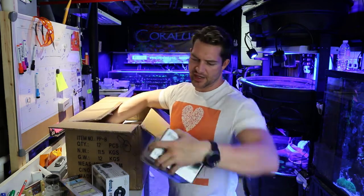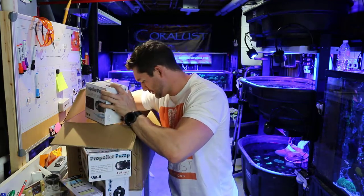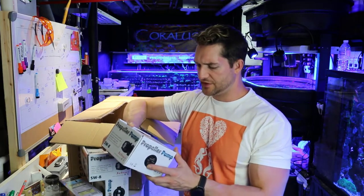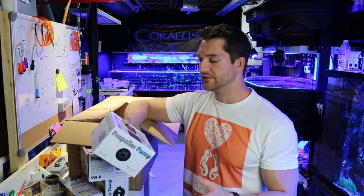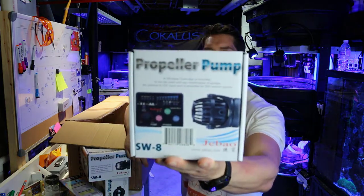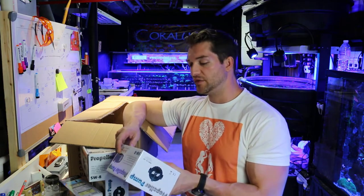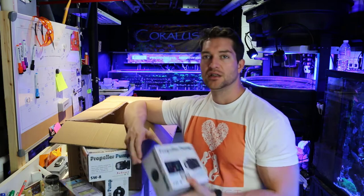This is the SW8. There's a whole bunch of PP4s and SW8s in there. This is their new upgraded one, I think — I honestly don't know yet. They were out of the PP8s and I just said sell me what you have. So I'm going to check these out, maybe I'll do an unboxing of them later. It says a wireless controller is included and it can be used with any combination of pumps. That sounds awesome, I'll check that out.